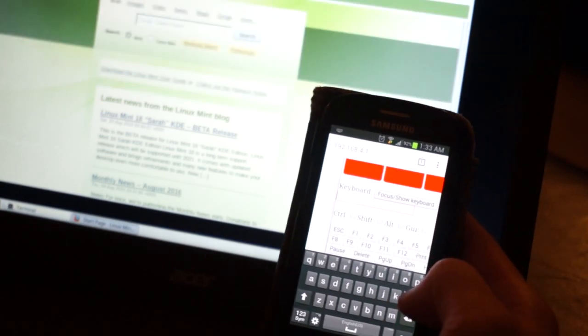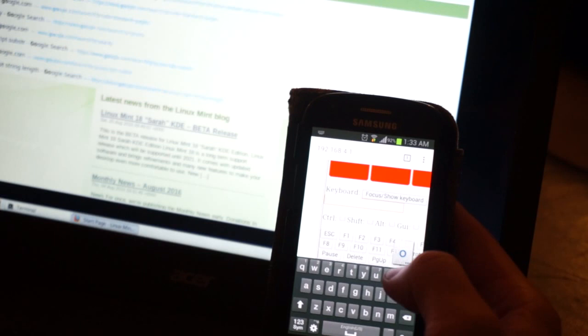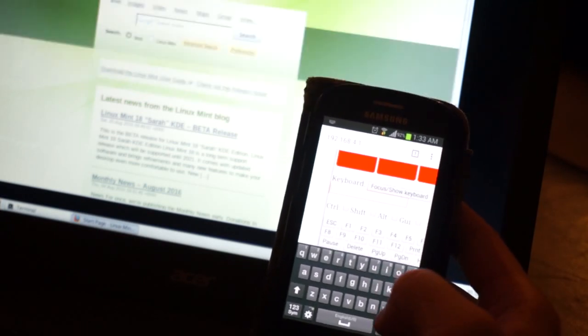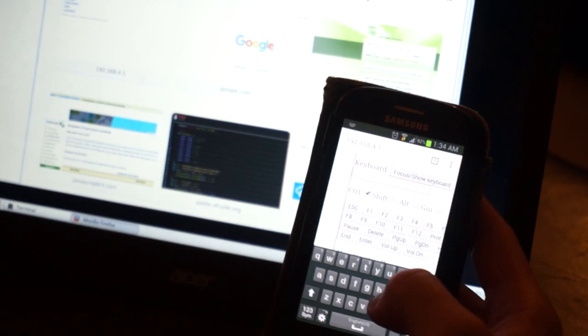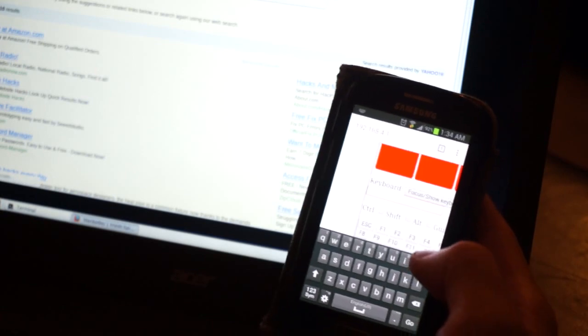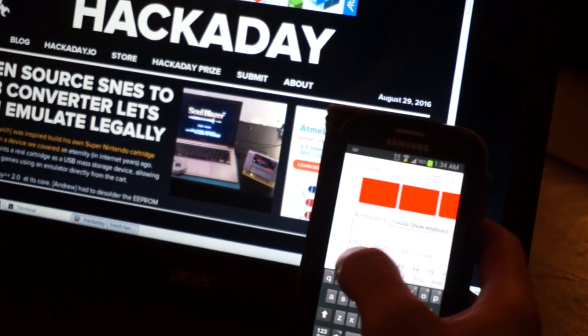I can just go up there, double click, and visit Google. Let's open up a new tab — Control T — and navigate to Hackaday.com. There is Hackaday.